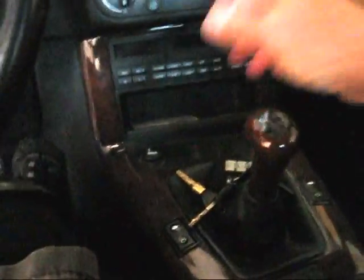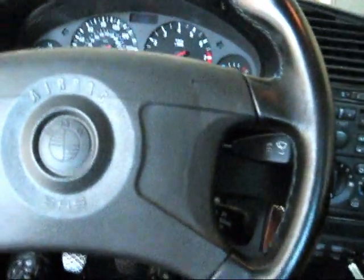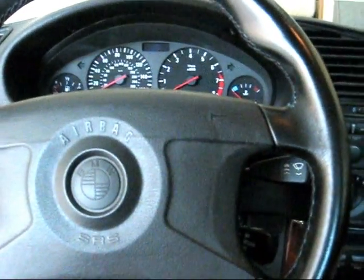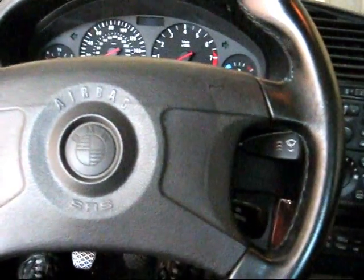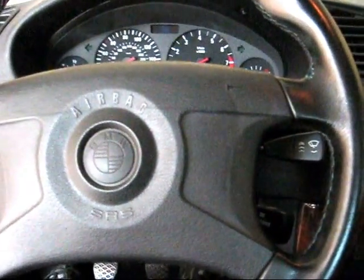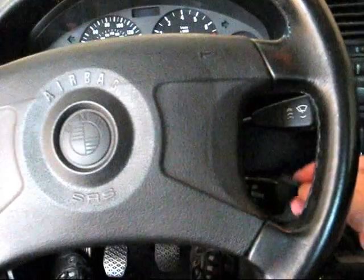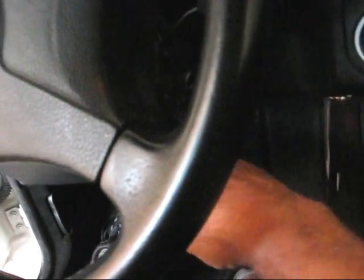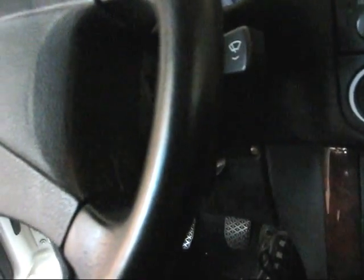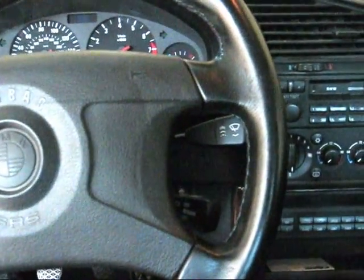I've got two sets of keys here. This car was built in July of 1995, and all BMWs from January of 1995 — the E36s — have a chip in the key. The chip is read by a sensor ring, an antenna ring that goes around the ignition. I'm thinking that might be the problem, so I'm going to pull this panel off to get to what's called an EWS ring.